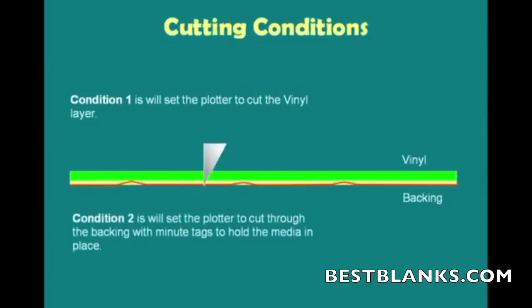Condition 2 was set up so that it would cut completely through the backing, leaving minute tags to hold the media in place so that it doesn't fall out and cause skewing.